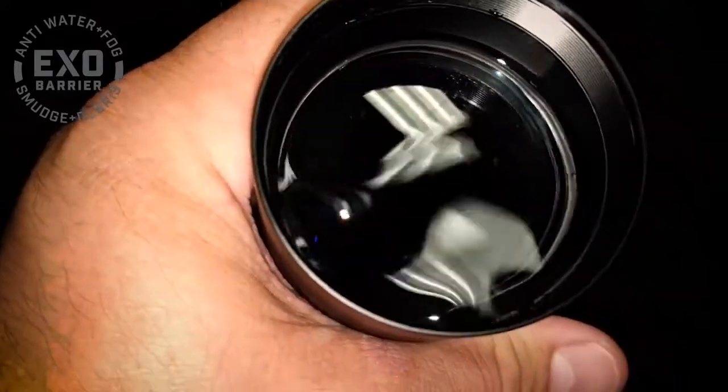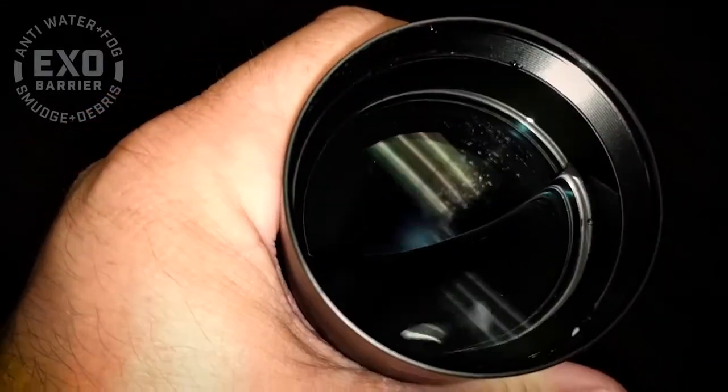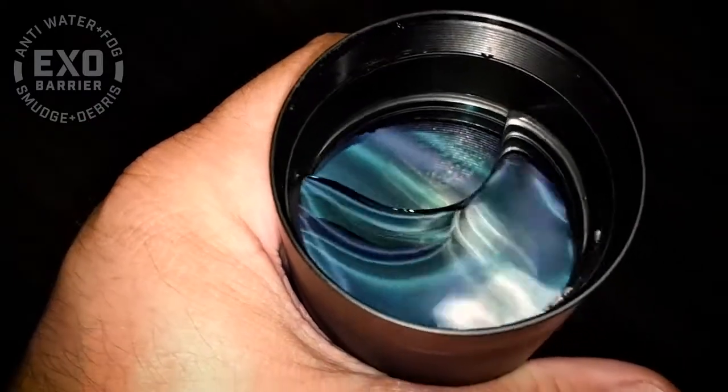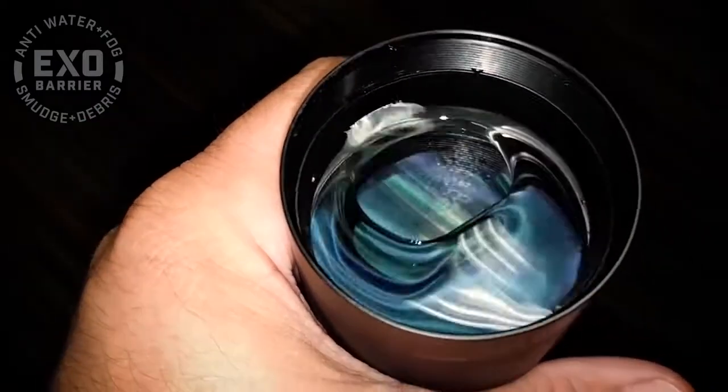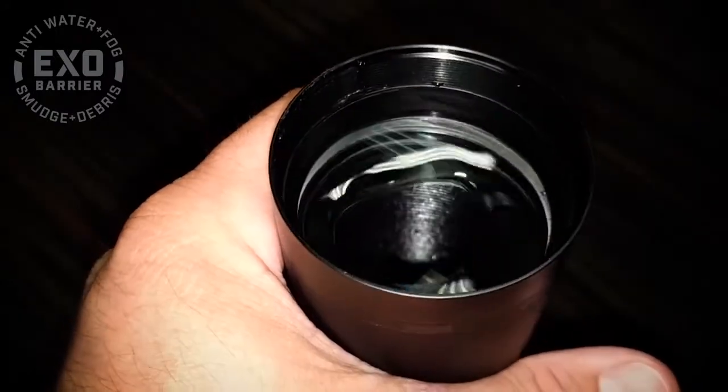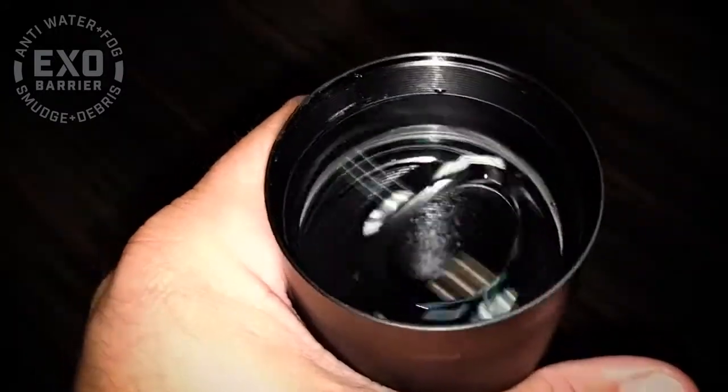Once I tip it over enough, the EXO snaps the water off. If I tip it back level, the EXO pushes the water out of the middle, creating a circular wall of water. Even swirling it around, the EXO keeps the middle clear. That's how much water and EXO don't get along.